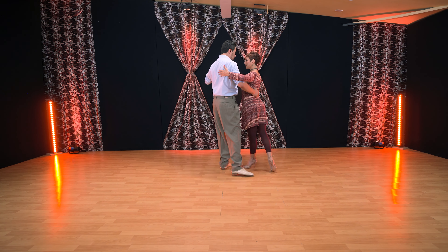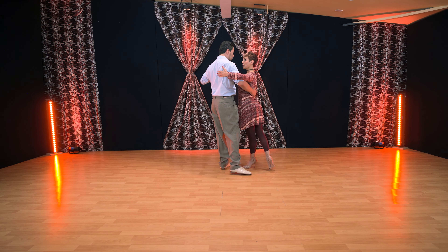A very common mistake from followers is — you know it's a colgada and you go off axis by yourself. That is wrong and dangerous, mostly for the lower back of the leader, if you pull without connection. The point where you should wait, followers: you know it's a colgada off-axis move, but here in axis, go up lifting, connect with the frame and embrace of the leader, then wait for the leader to initiate the off-axis move.